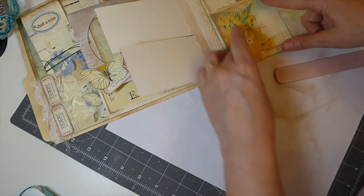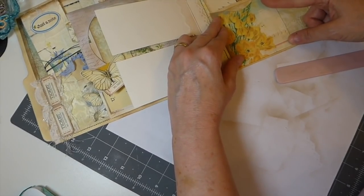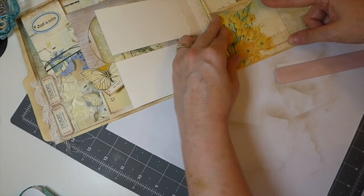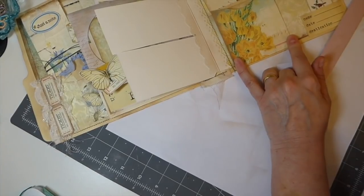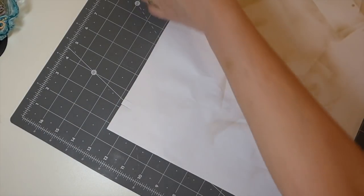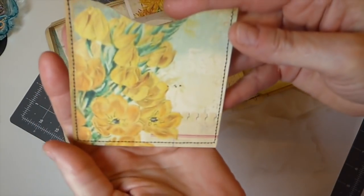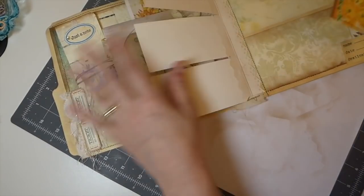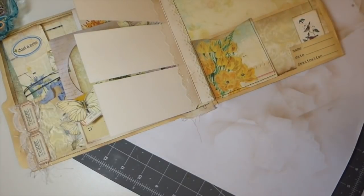So what I'm going to do — in all fairness it could — I'm just going to leave it. I like that. I'm going to run this through the machine and I'll be back to adhere it. Okay, I've been to the machine and stitched around that. So I'm just going to glue this down now — we've got a little pocket there.